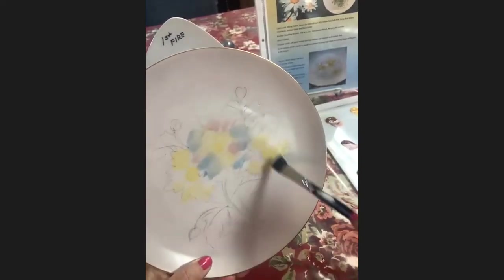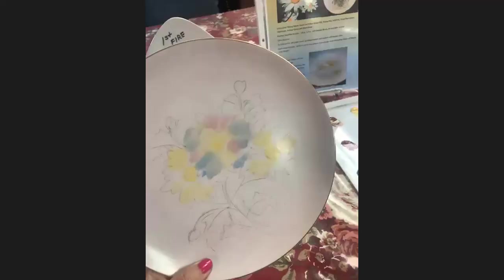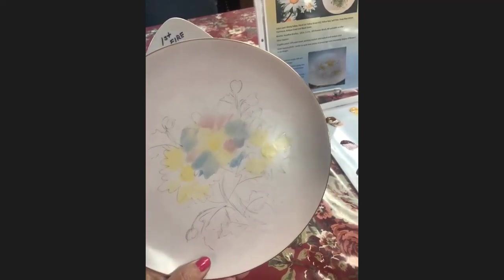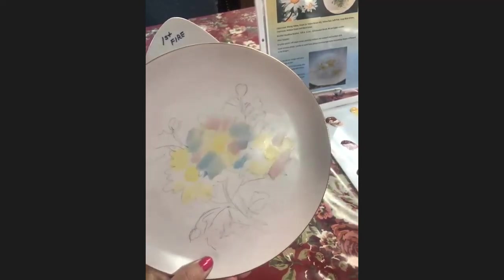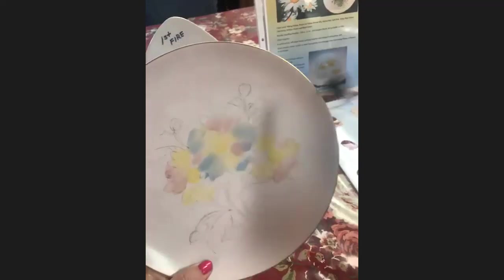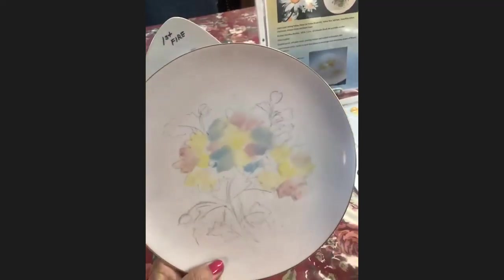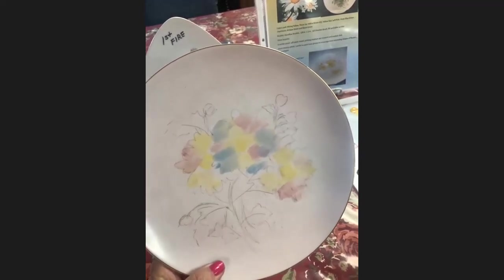Remember that cool colors recede and warm colors come forward. So with that, I'm going to now put on the other colors that you see in there — the pink. I usually save the blue for last because it tends to stay in my brush more, so I don't put the blue in till later. I'm also thinking about it being in shadow under here, so I'm going to be putting the pink there. I'm holding this at an angle to the camera so that with it flat it tends to get a glare.